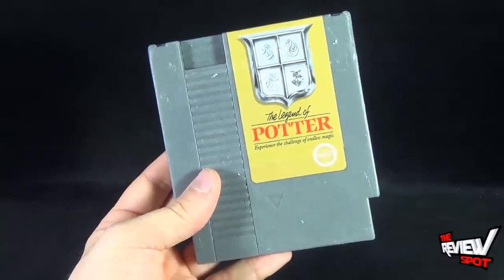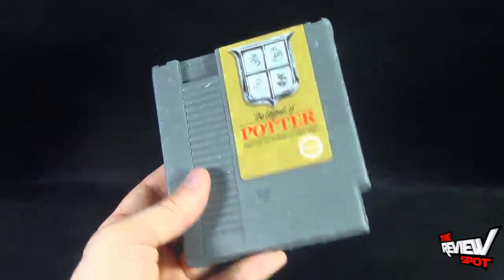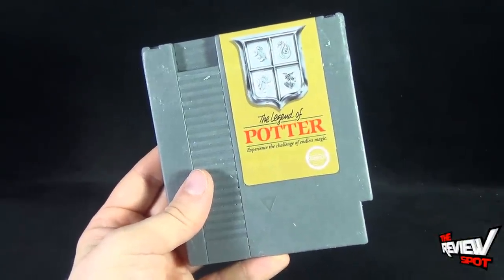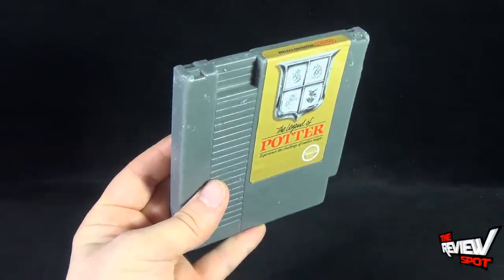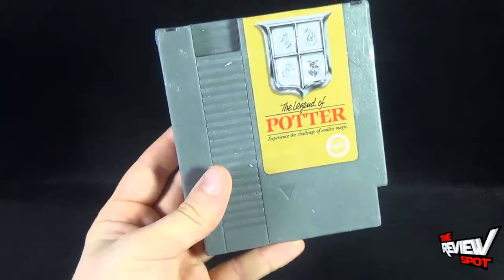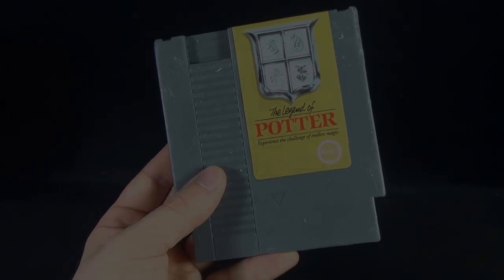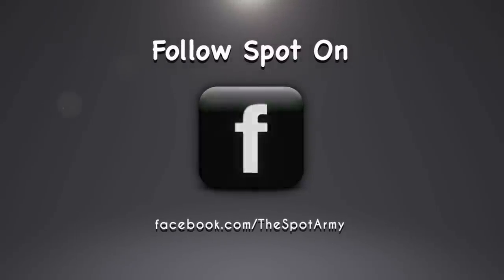If you guys are interested in checking out Ripped Apparel for above and beyond the t-shirts that they sell, definitely click the link down below. You can head over to Ripped Apparel and get these bars of soap delivered right to you. Today's collectible spot — the Ripped Apparel Legend of Potter soap. I kid you not, this is soap. Stay tuned guys, Spot's gonna have more videos heading your way. Thanks for watching — I'll see you next time.